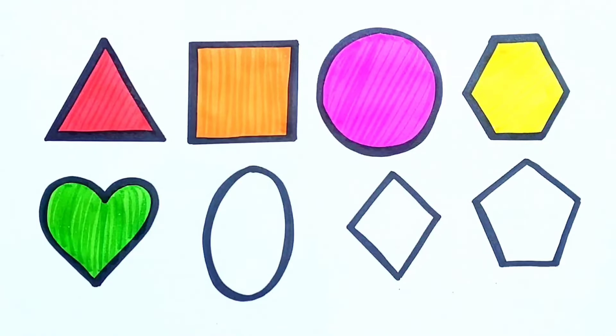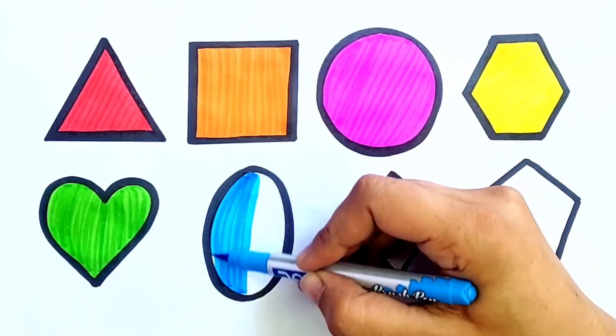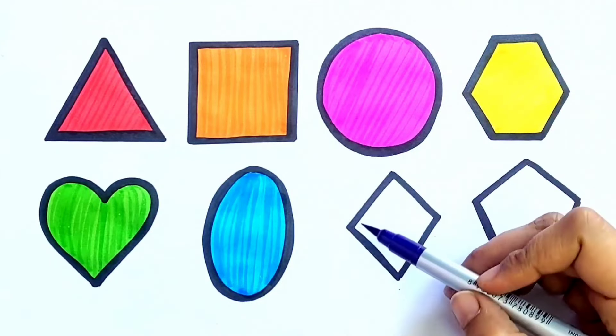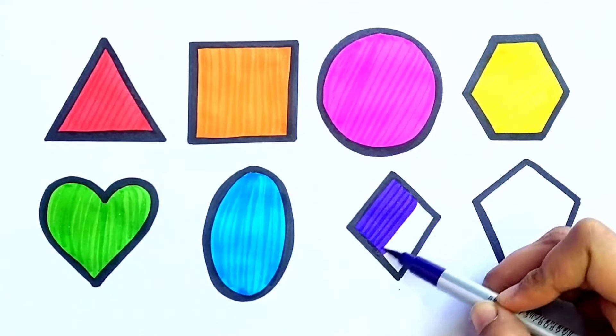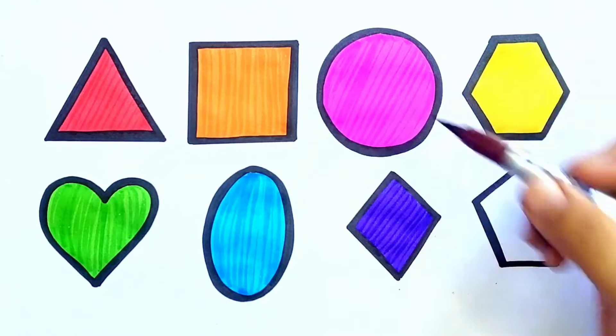Heart. Sky Blue Color. Oval. Purple Color. Diamond. Brown Color.